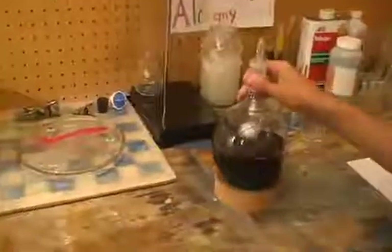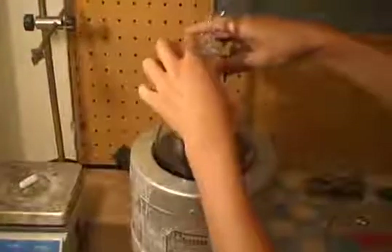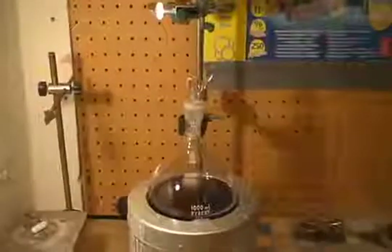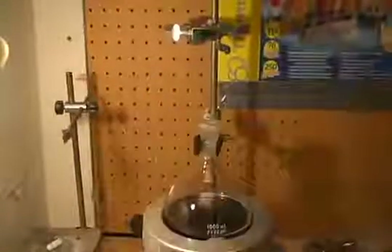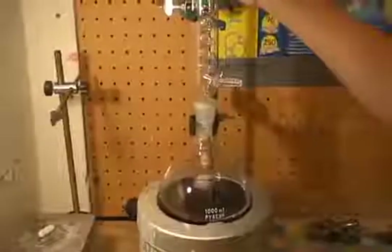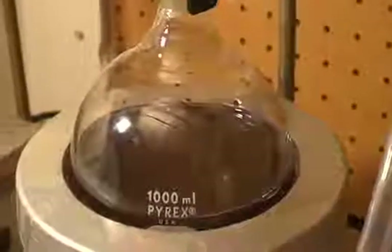Next place the round bottom flask into a heating mantle and clamp the flask in place. Attach the reflux condenser to the round bottom flask and clamp it gently in place. We are now ready to begin the reaction. First add some boiling chips to the reflux condenser.